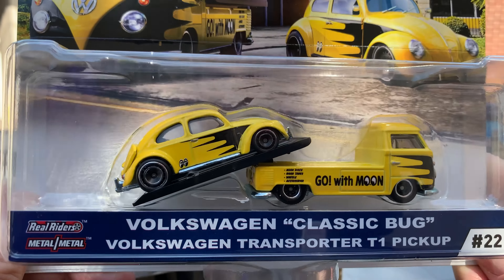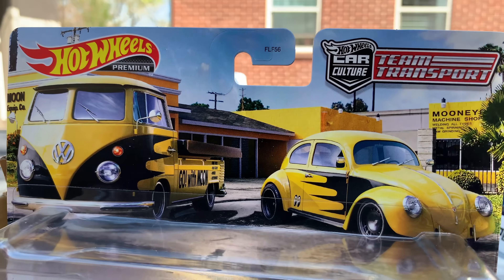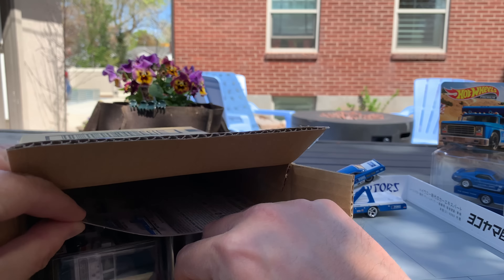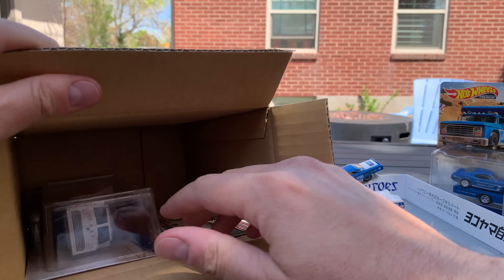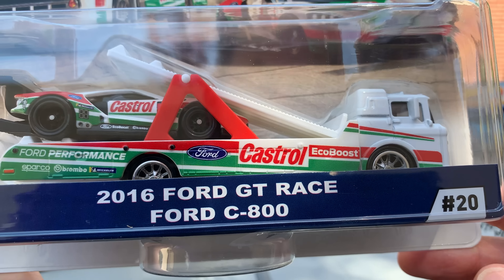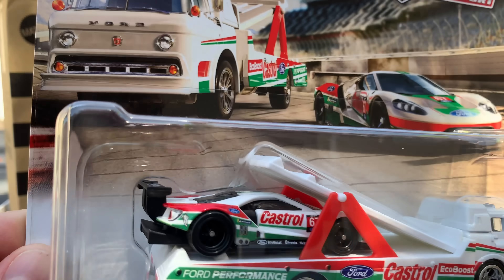Moon Eyes - no error here. Volkswagen Classic Bug. This was the bug that was introduced last year in Car Culture, plus the VW Transporter T1 pickup. I think this is the third time - Momo and the Magnus sets were first. I just love taking in Julian's Art on these sets because he's got a pretty big canvas to work with. So excited that Moon Eyes is here. Moon Eyes seemed like a very appropriate brand to use. And we're going to put this one to the side because that's the new castings. Another Ford set - 2016 Ford GT race car in Castrol livery plus the Ford C800. We saw this one - we're going to combine it too because we had the Ford truck and the Ford set, and now we have it together again. Kind of a combination of the retro style, the vintage style, and the new with the brand new Ford GT.